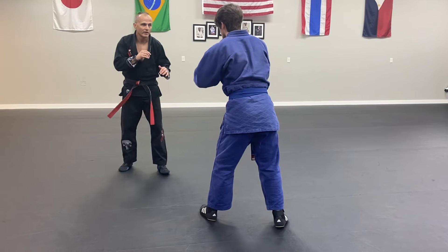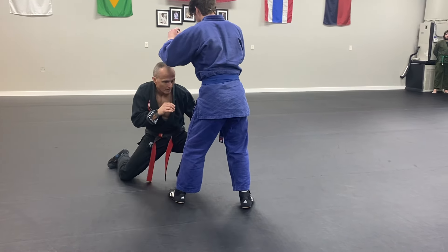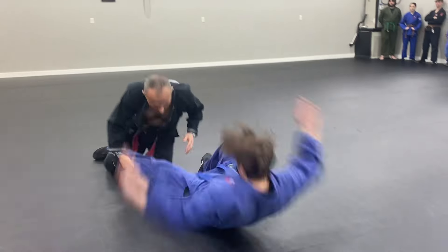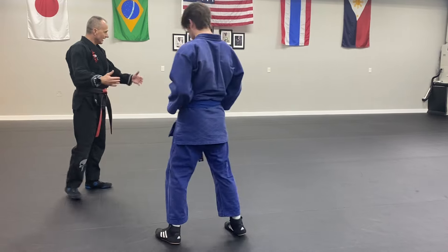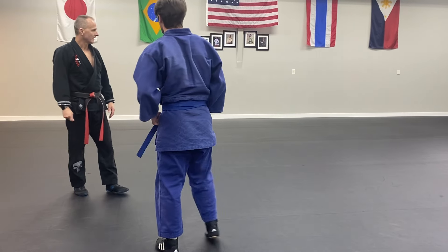Super slow motion. Essentially, I'm hitting him, I'm striking him with the shoulder in the hip, in the top of the thigh, and we're going to hold that leg. Does that make sense?